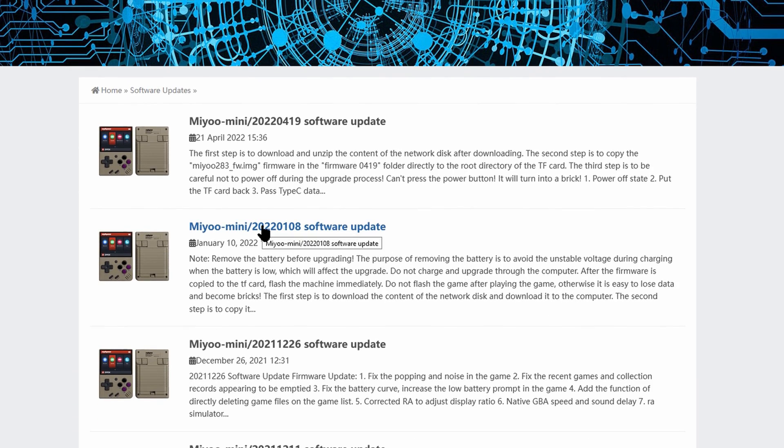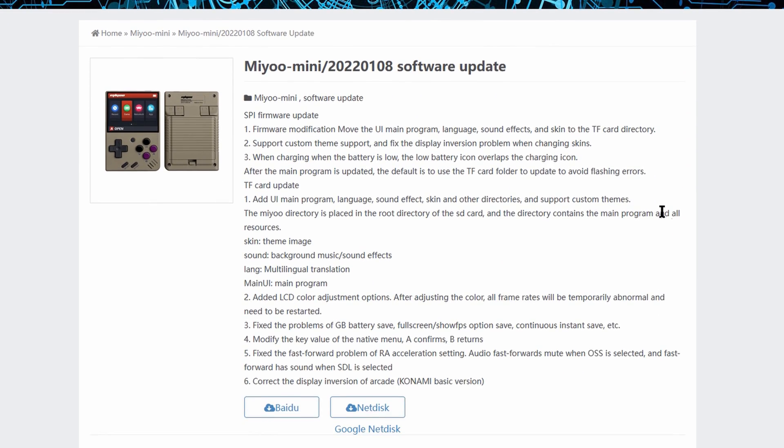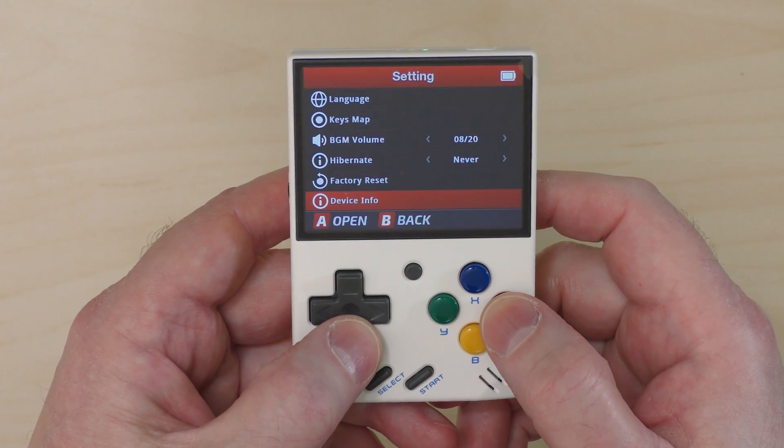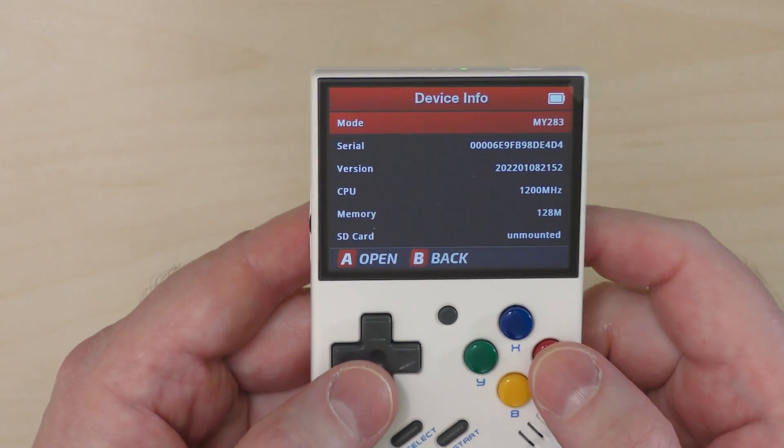One thing I'm not sure of is whether the changes from the January firmware update are also included in this one — that update moved some things from internal to external storage to make future updates and custom firmware easier to implement. They haven't specified whether you need the January update first. If you're concerned, do the January update first. Make sure you check what version you're on — if you recently bought a Miu Mini it may already have the January update. Go to Settings, Device Info, and if the number starts 20220108 then you already have it.